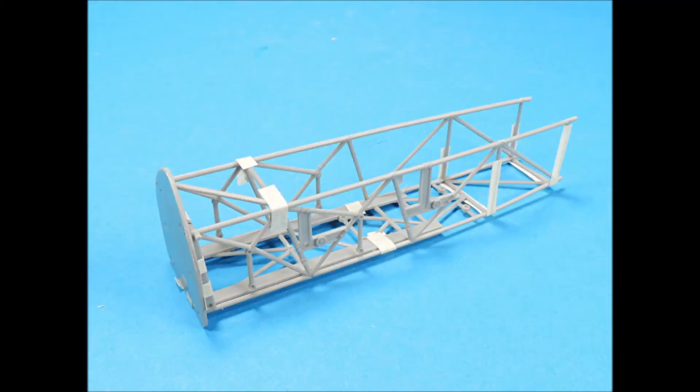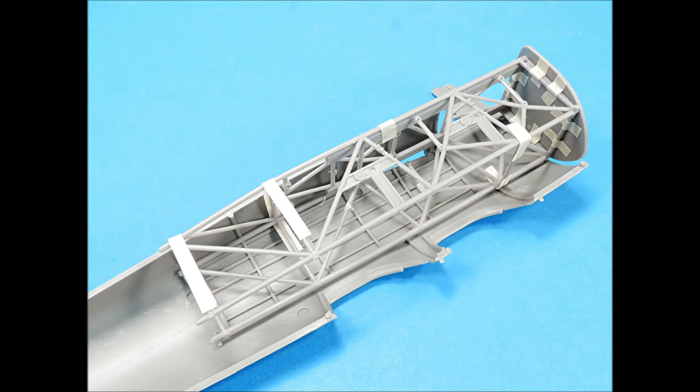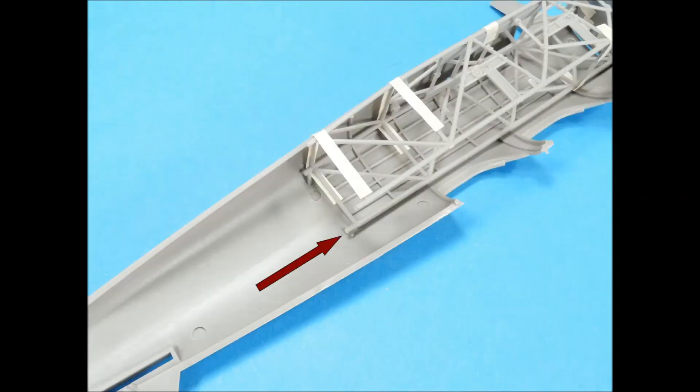The cockpit framing only has alignment pins for its fit to the firewall. You will need to carefully tape the frame together, make adjustments, and place drops of super glue at the connection points. The fit of the assembled framing inside the fuselage is pretty good; however, be sure that the framing end sits snugly into the positioning tabs.